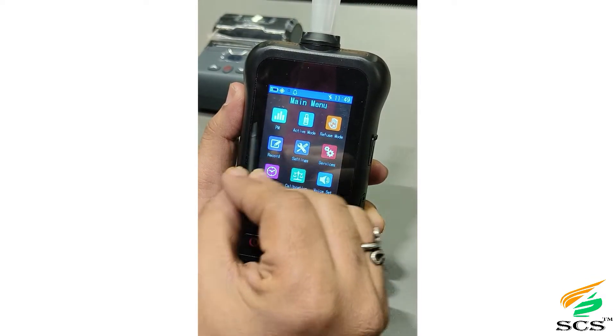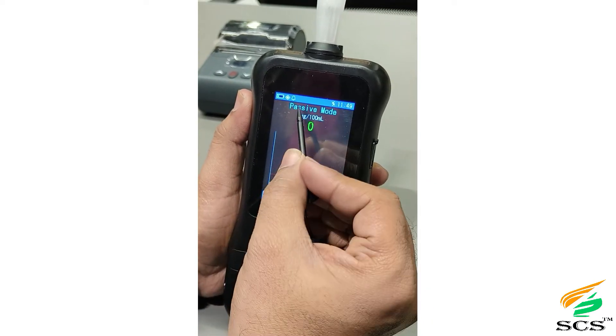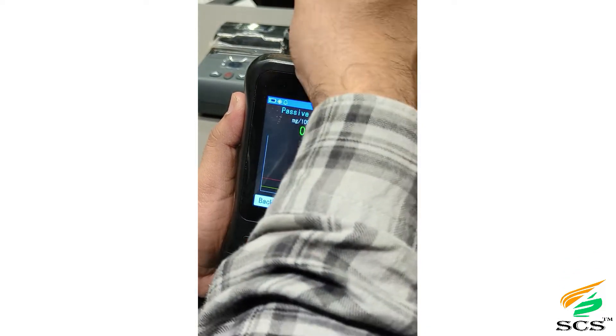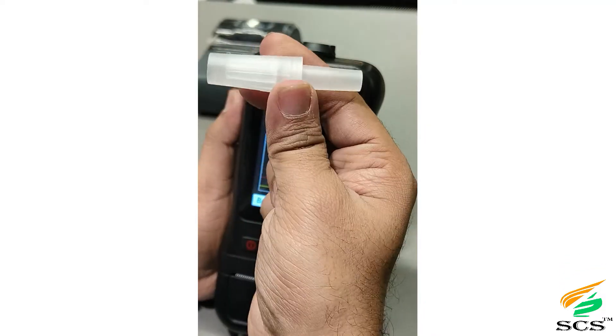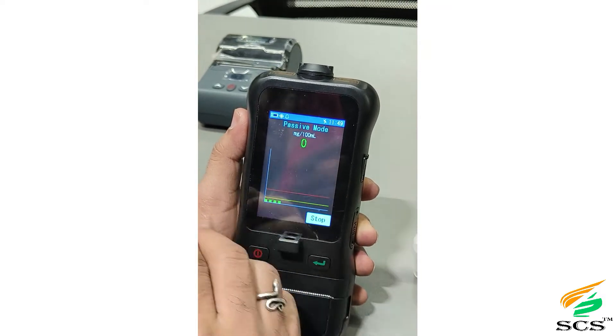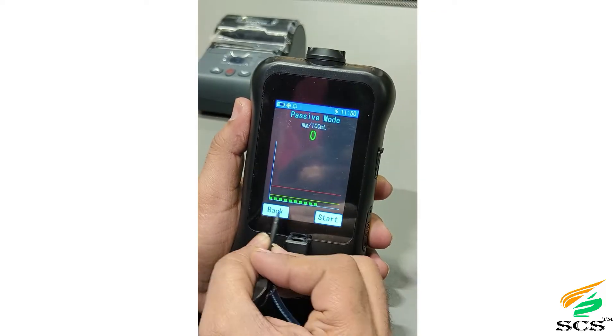This is the main menu. This is the passive mode — in passive mode, the user can easily take a test without a mouthpiece. Click on Start; the device begins testing, the test completes, then click Back.